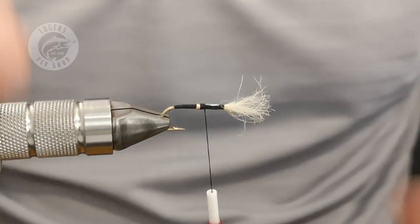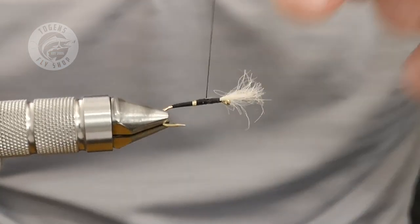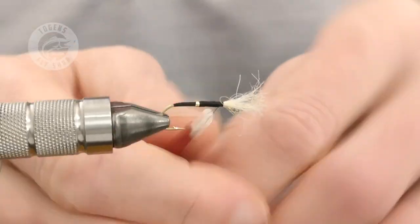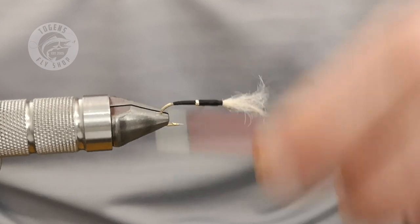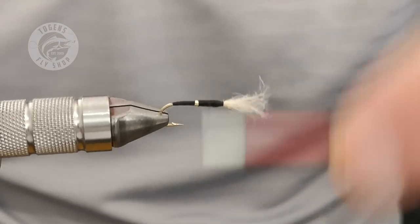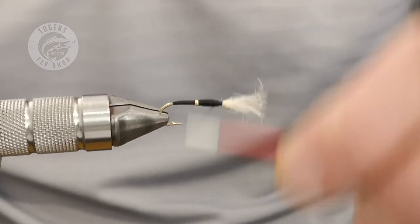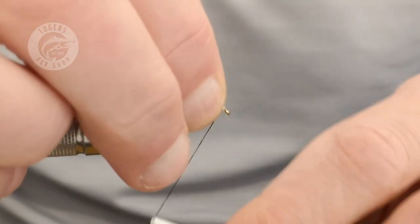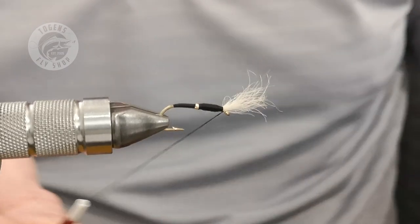Take the excess off and then cover what you've got left, building the thorax. I'm going to turn that round to make sure I cover the tinsel — I do not want any silver showing through. Back and forth a few times — that's why I'm using 140, because it allows you to build a thorax on a buzzer pretty quickly. I'm looking for a slight rugby ball shape; any type of bulge is fine. Get to the end and do a couple of wraps in front of the breathers just to kick them up.